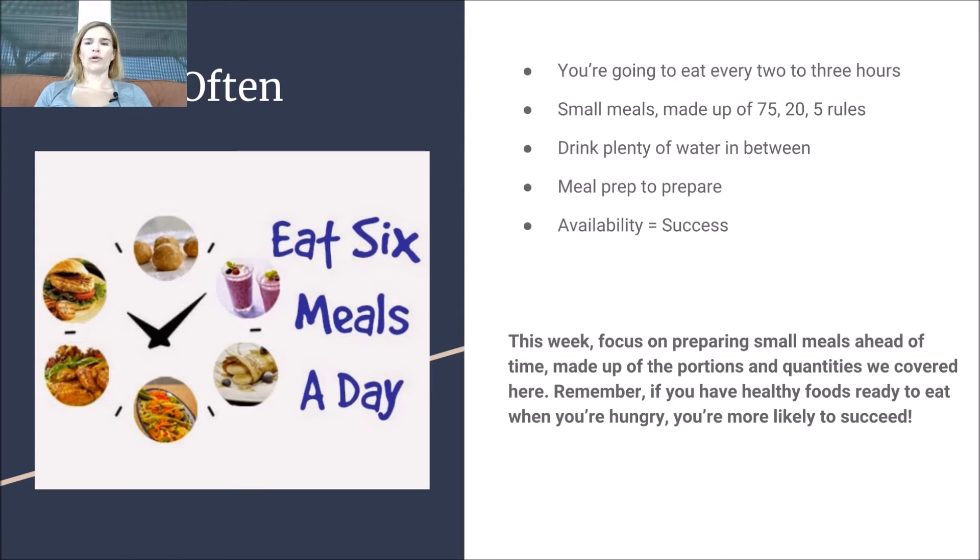And most importantly, meal prep to prepare, because success in a six meal a day program is all about the availability of food. Think about the night before — put your food in little containers and prepare to have these macros available to you six meals a day, so you're not going to be tempted to snack on things or go outside of your diet.